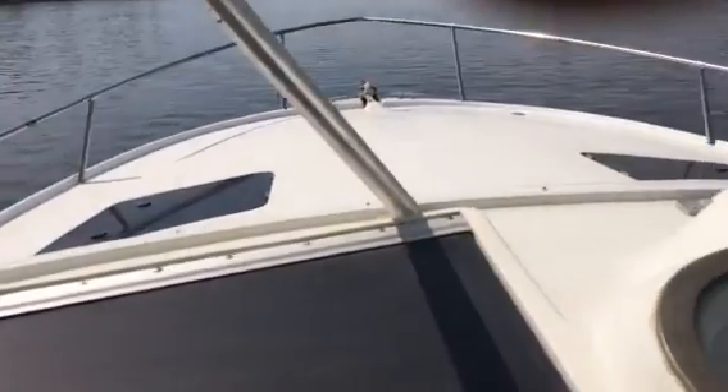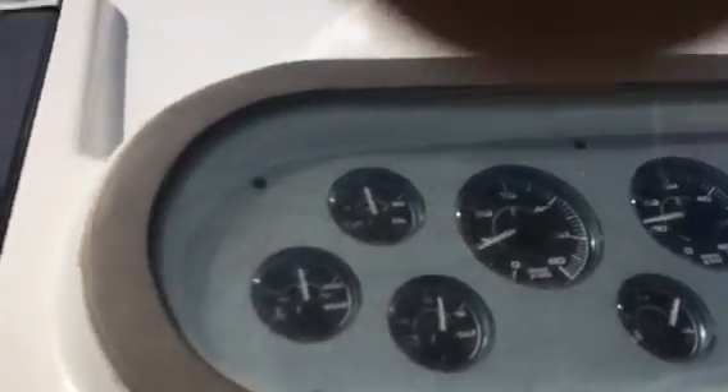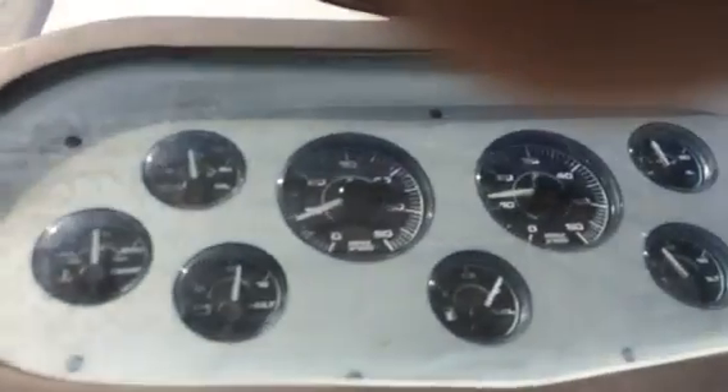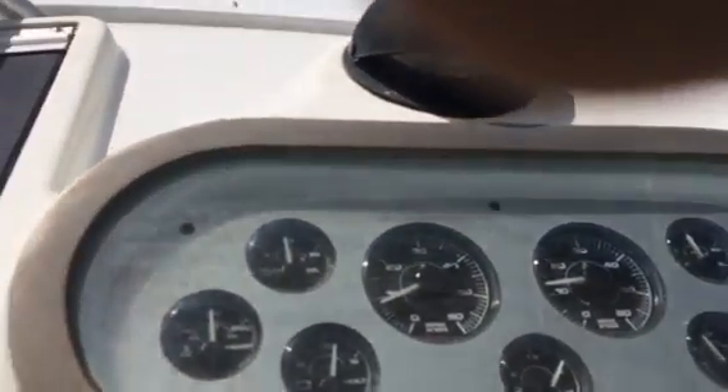The left tach is a little quirky, jumps a little bit, but it does work. Quite a tight fit with the seat.